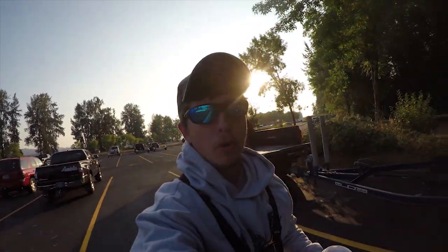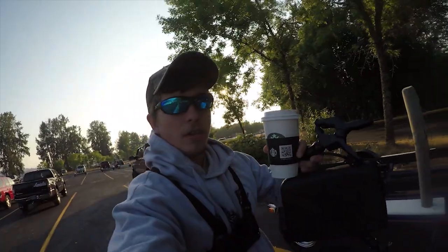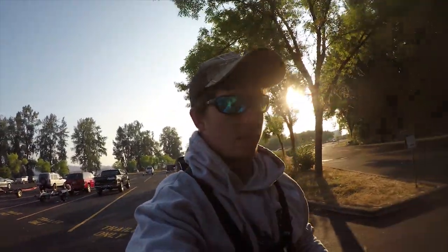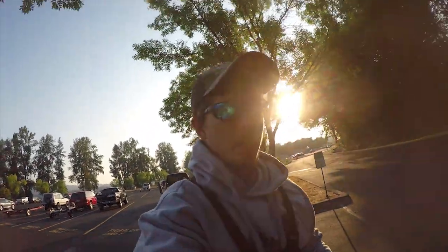Good morning everybody! I'm walking to the boat ramp right now, got a cup of Joe. Doing a little Fall Chinook salmon fishing today, meeting up with Frugal Fishing Fundamentals.